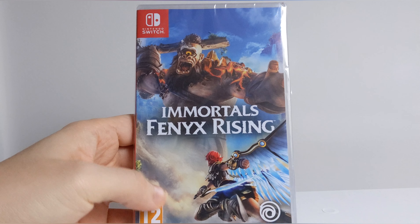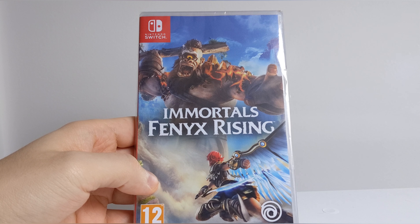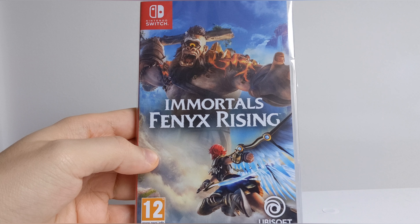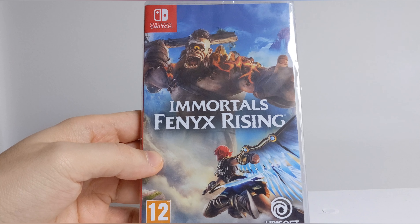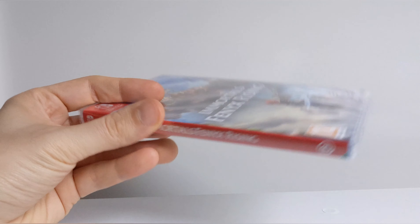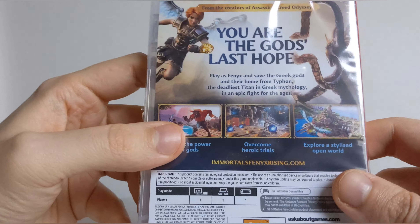Hello and welcome to GameReview. Today we are checking out Immortals Fenyx Rising for the Nintendo Switch unboxing. Let's see what we get inside the box — hopefully the game — so let's crack on into it. Here's the front cover artwork, which is absolutely everywhere, the spine, and the back of the box.